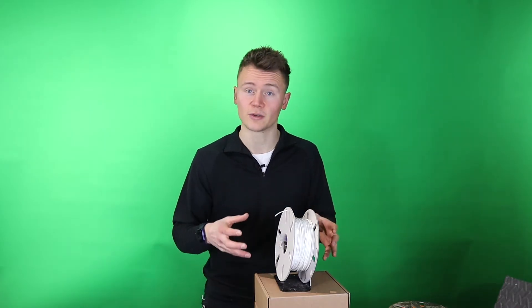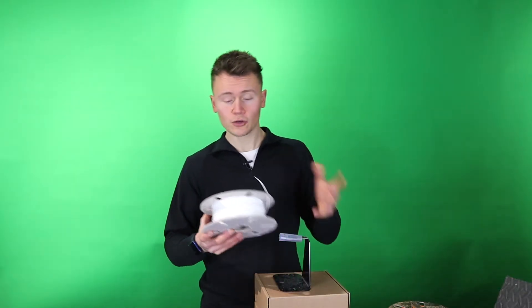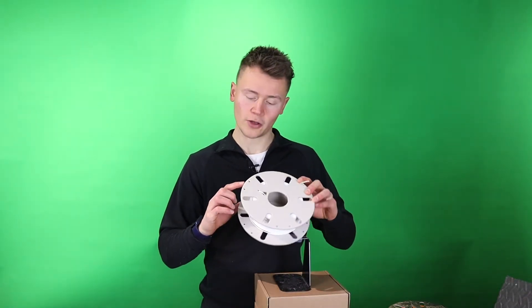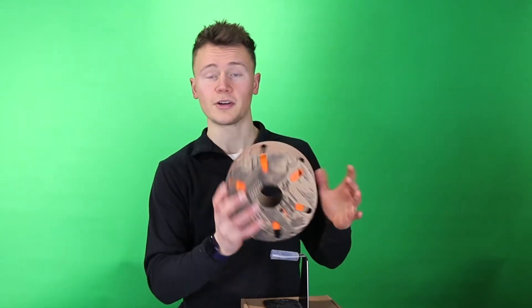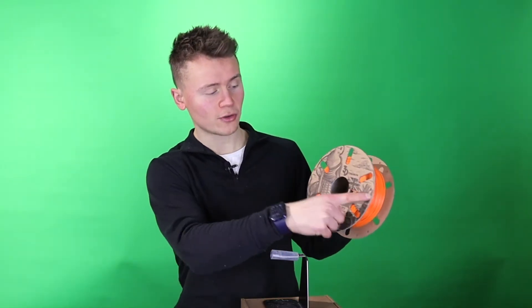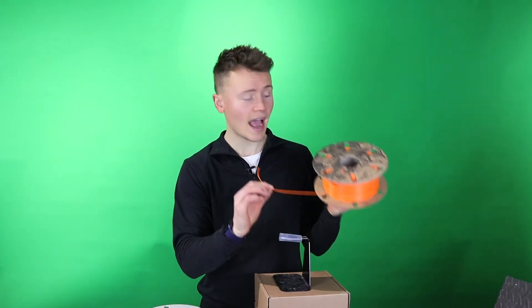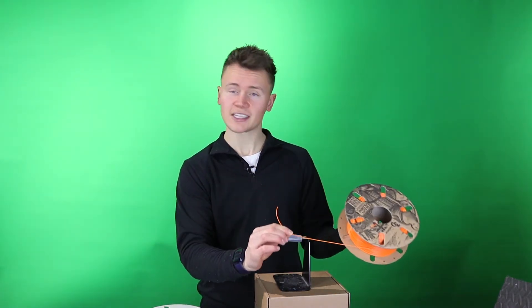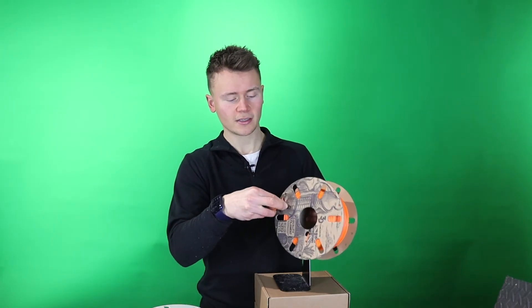The number one cause of a tangle is improper storage. Most good rolls of filament have a number of holes in the side to allow you to store it properly. For example, our 3D Tomorrow filament rolls have six holes — three on each side — where you can secure the filament. When you take your filament out of the printer, hold it in good tension and use the holes to keep it secured and in tension at all times during storage.